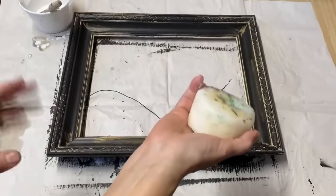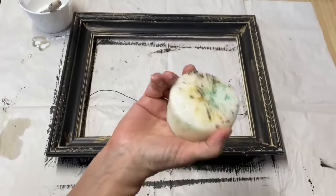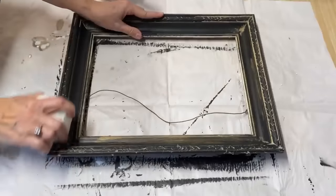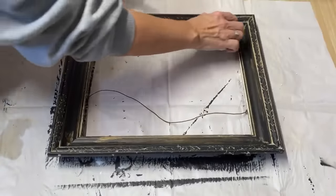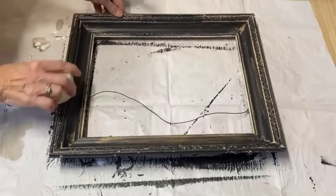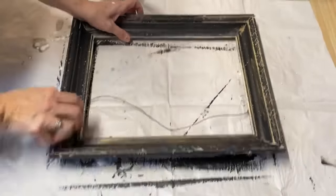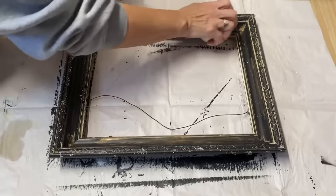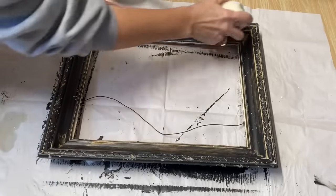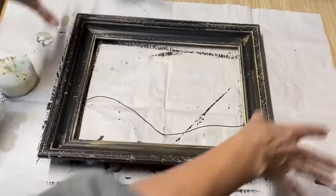I'm going to use the candle wax method on this frame — I love this method. This is just a pillar candle from the dollar store. I like to be really aggressive: just rub it all along the frame wherever you think it would naturally wear, and wherever you put the wax, your paint is not going to adhere, so it's going to look rustic and chippy. I want it all in that ornate part so it will show through. I also left some of the gold peeking through because I want that to show when I sand it all down.